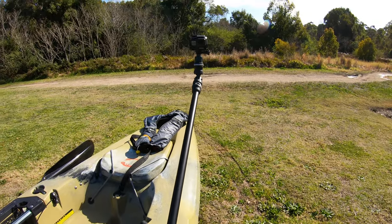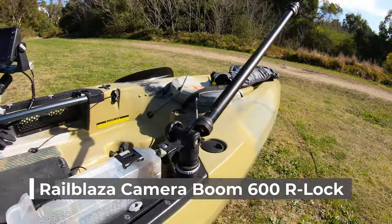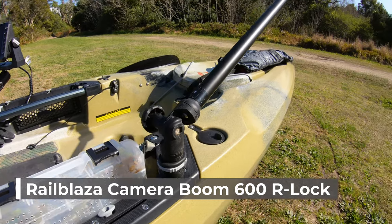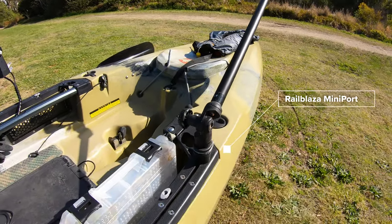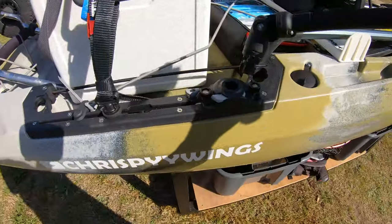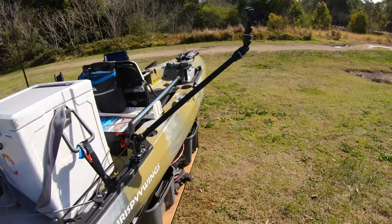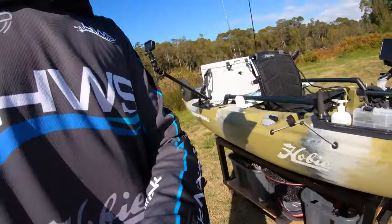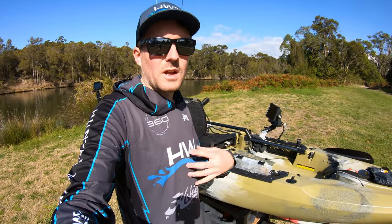This is the GoPro mount I use — I film off two GoPro 7s using the Rail Blazer boom arm. I have a really easy attachment where I can just pull this out and I've got a few points around the kayak where I can throw it in to get more angles. The other times I'll just have my second GoPro mounted to my chest, and I use that one for the audio.